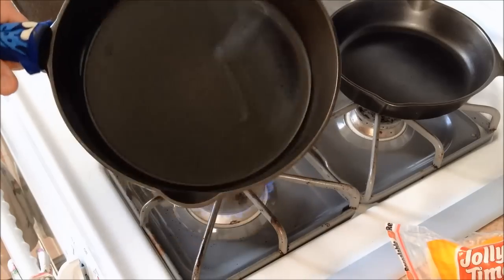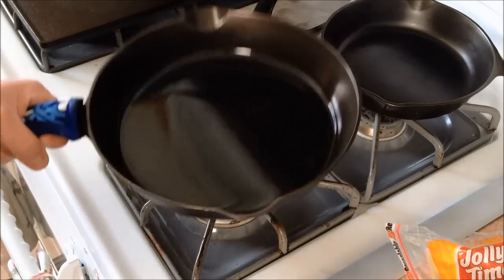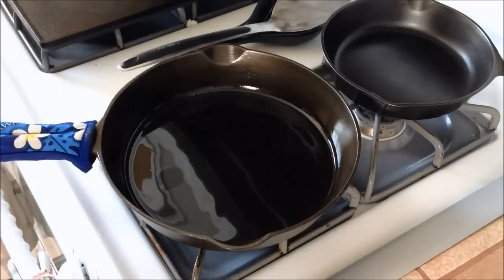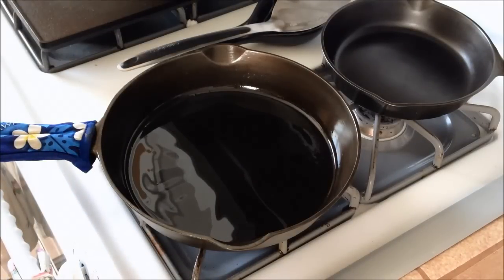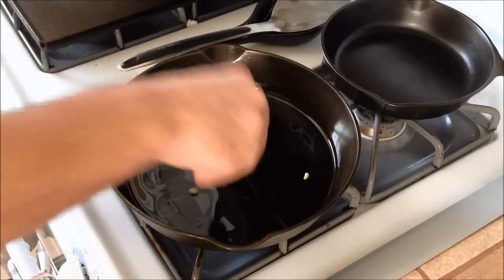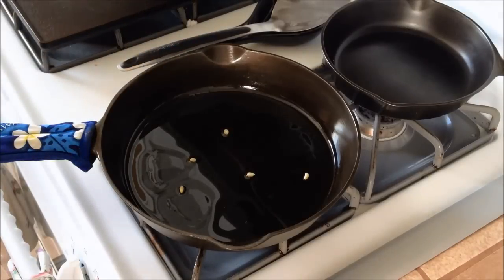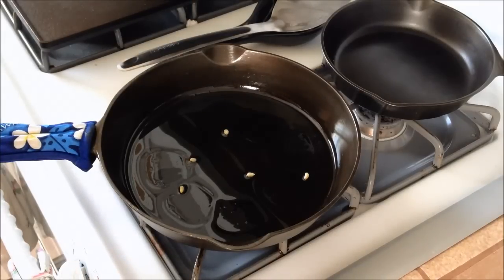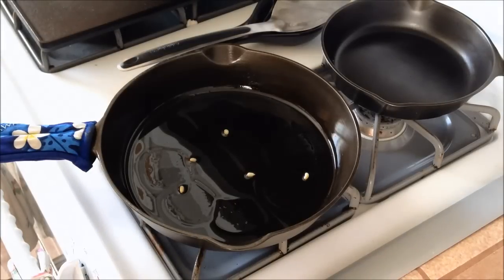That looks good enough right there. So while the pan's heating up, we're going to take a few kernels — maybe like three, four, five — and just drop them in. We don't want to stick all the kernels in right away because then they'll start to burn. If we just stick a few in now, once the oil gets up to popping temperature, these ones will pop and then we'll put the rest in.